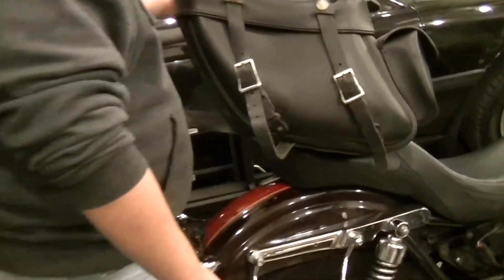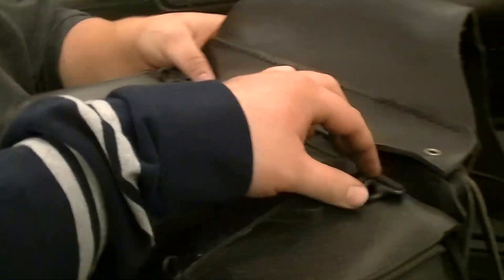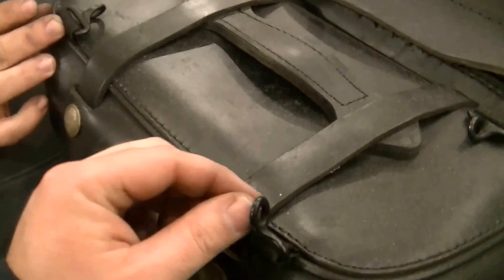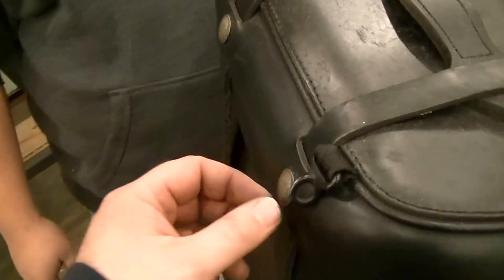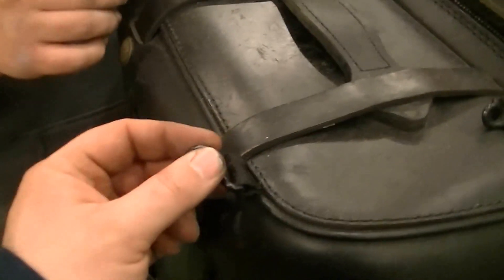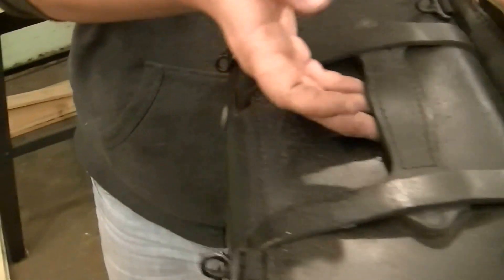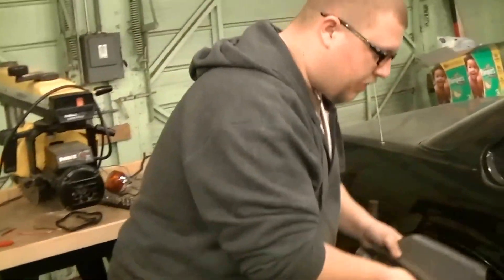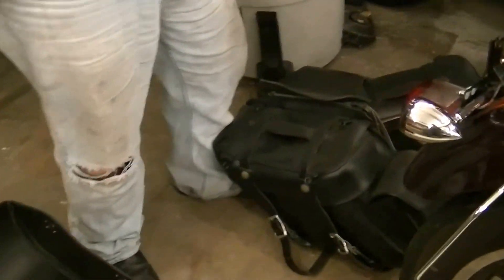Let me point out one of the greatest little features that I can't believe how much I've used: these little metal hooks on the top of the Leatherworks bags. I cannot tell you how many times I have bungeed something to the back of my bike using these from one bag to another. You don't see this on many bags anywhere. Leatherworks, seriously love this. But this video was intended for the Viking Bags — we only brought up the Leatherworks bags as a benchmark to compare the two.